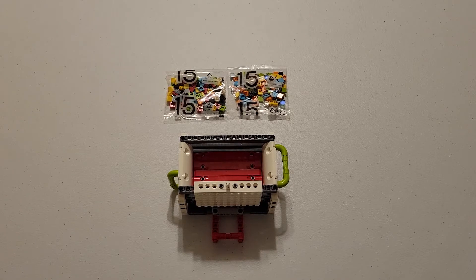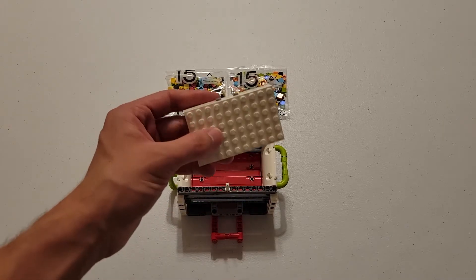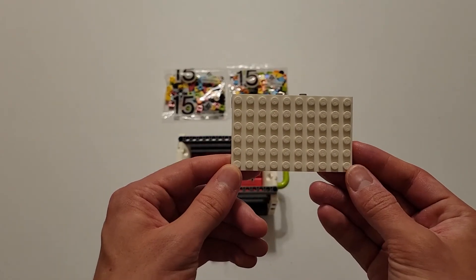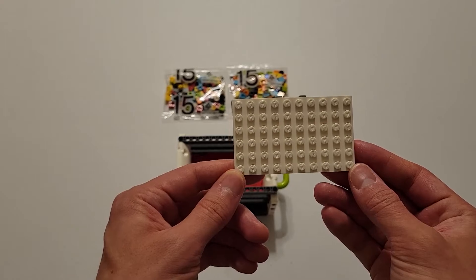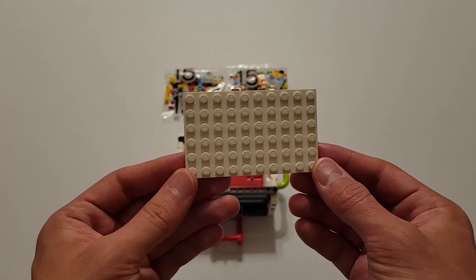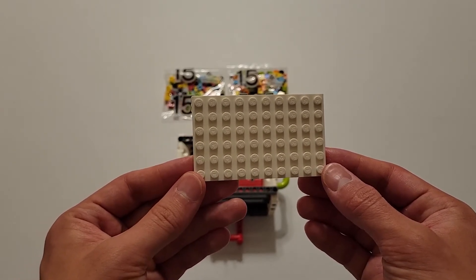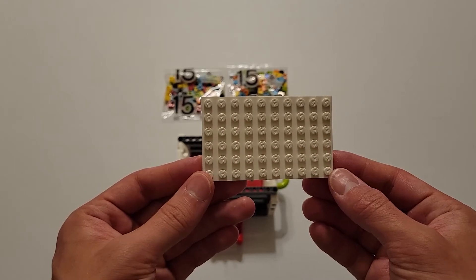Contained in bag 15 are the design tiles, and this bag is very interesting because there are not actually any instructions. If we take a look at the energy storage mission model, this white plate that slides off easily is called the display wall. Each team has the option to design and create their own display wall using the design tiles contained in bags labeled number 15, and you can bring this display wall with you to competitions and put it on the energy storage mission model on the competition field while you are doing your runs.